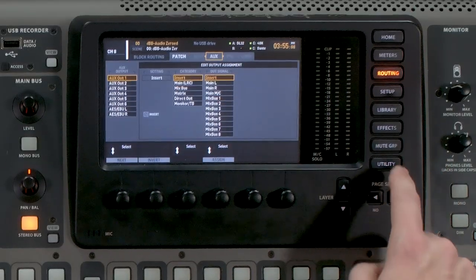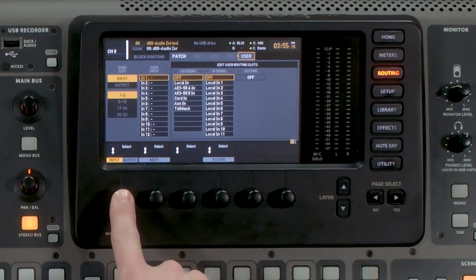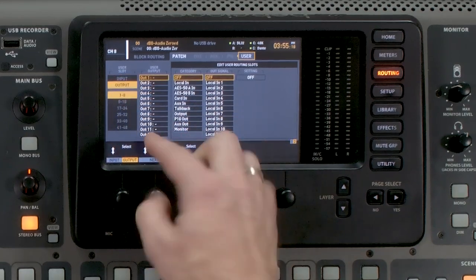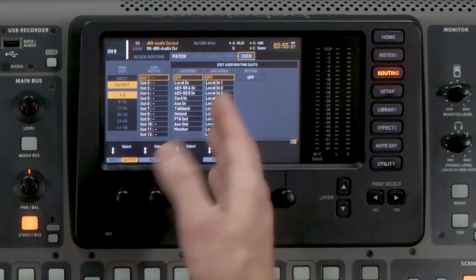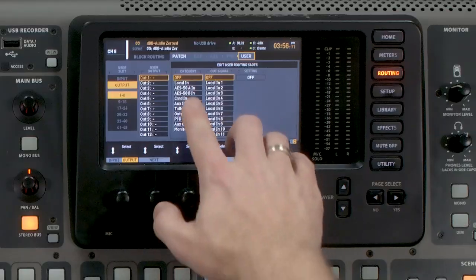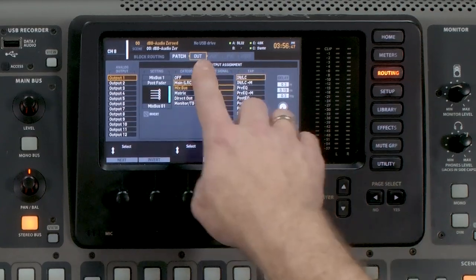Once we're here, we're going to navigate all the way down to User Out 1 through 32. This gives us 32 independent things we can send to our Dante card. The next thing we're going to do is page all the way over until we get to patch points and User. We can see we have Input here, and we can depress our first rotary knob to get to Output. Here are our 32 outs — we actually have 48, but we're only going to be using 32 for this instance. I want to select my mix bus; however, I'm not actually able to send my mix bus directly to this user output — I have to go through an XLR output on the board for routing, because there are no mix buses listed here.